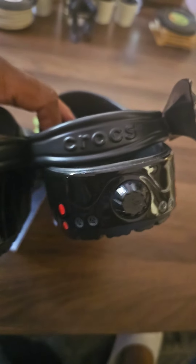On the back, I really like how it's got the Croc joint and it's got the little revving up engine — you know, the little thing back there where it's blasting off.